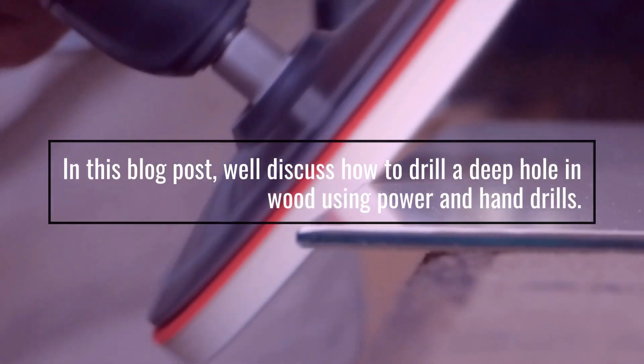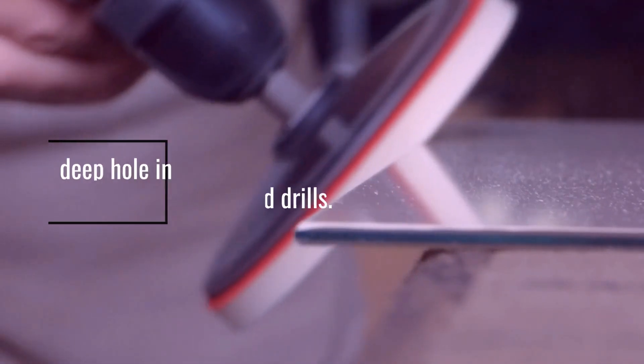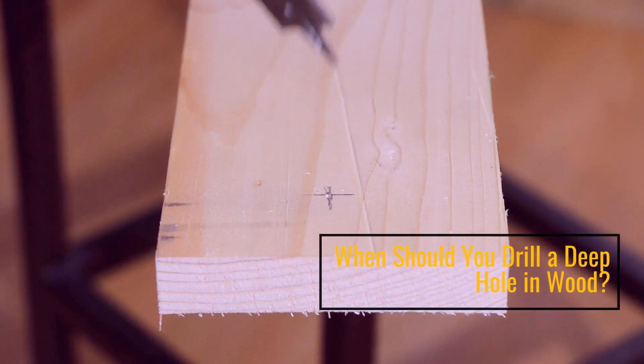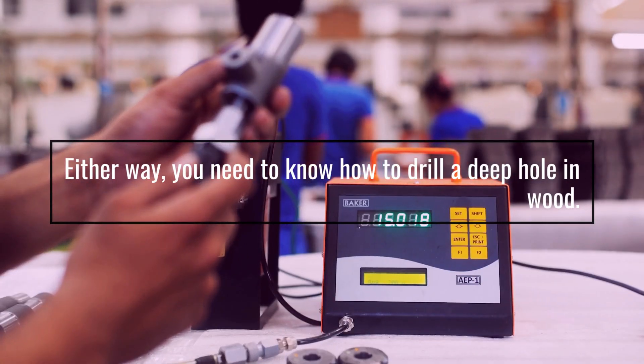How To Drill A Deep Hole In Wood. In this blog post, we'll discuss how to drill a deep hole in wood using power and hand drills. When should you drill a deep hole in wood? Either way, you need to know how to drill a deep hole in wood.